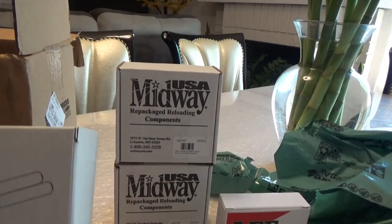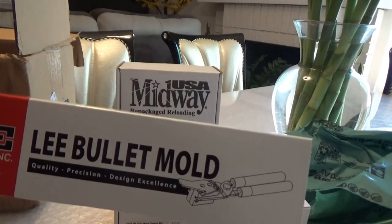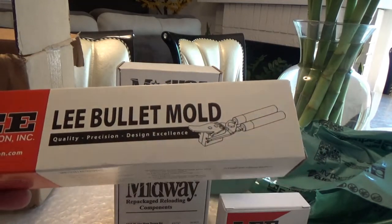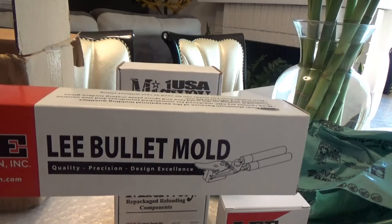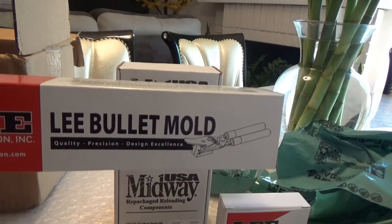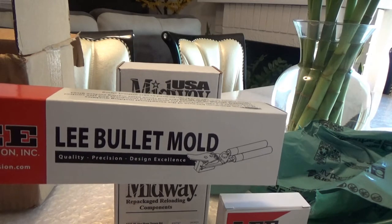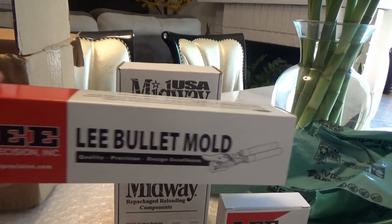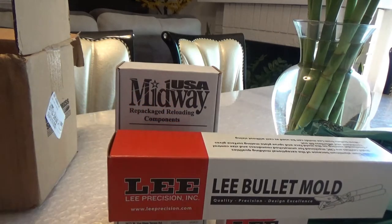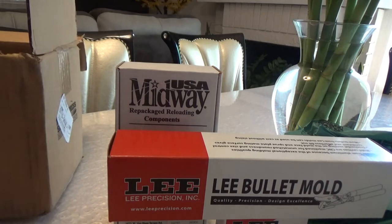Lee Mold. This is a two-cavity mold, and it's the 100-grain round nose. I'm hoping that when I put the mixed lead in there, it'll be about maybe anywhere from 108 to 110 grain. I wanted to get as close to 115 as possible, so if I can get 108 to 110, that'd be perfect. That's why I can use the load data for the 115-grain cast bullet.